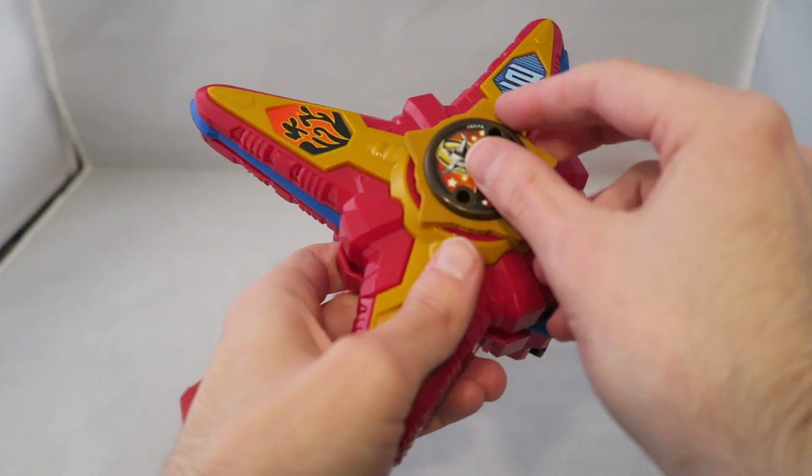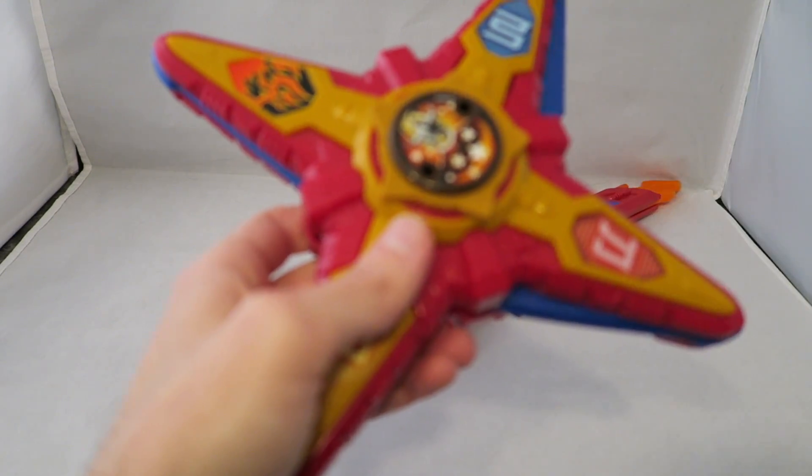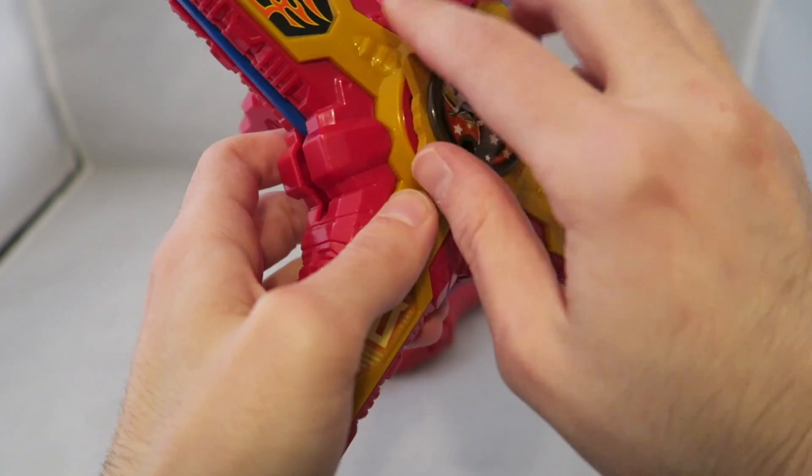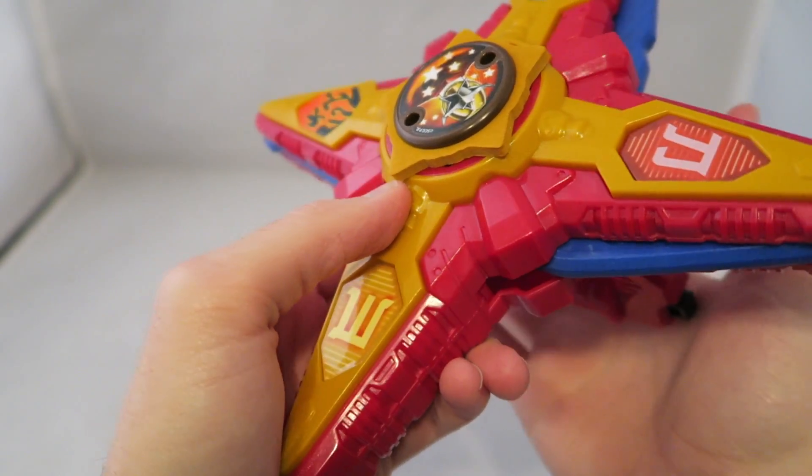Let's go ahead and take a look at it in the morphers. Nothing too surprising. We'll do regular Ninja Steel first. Same noise.